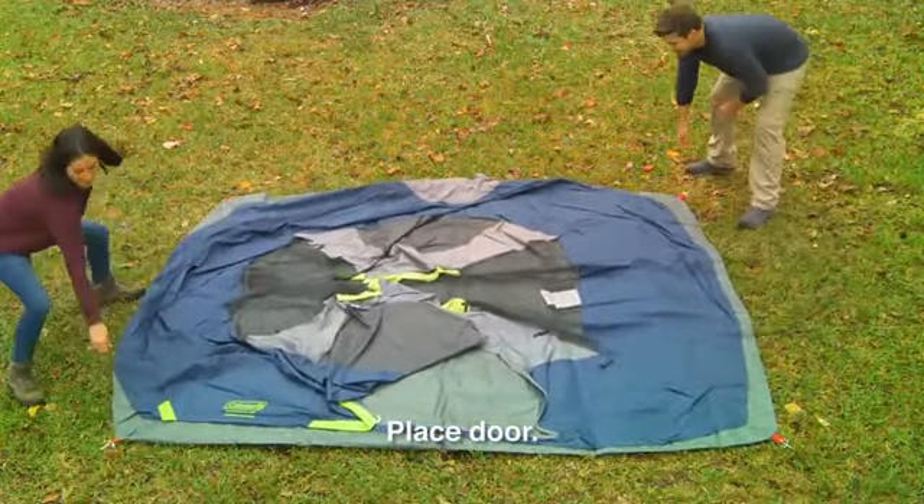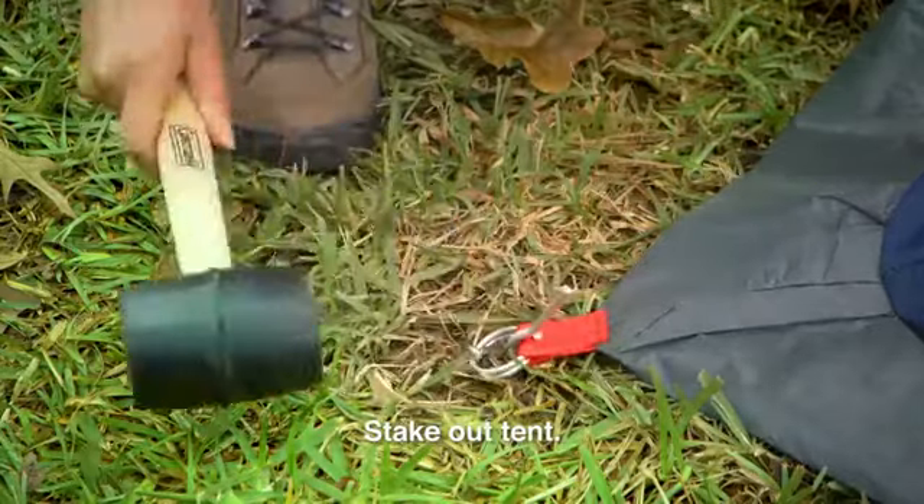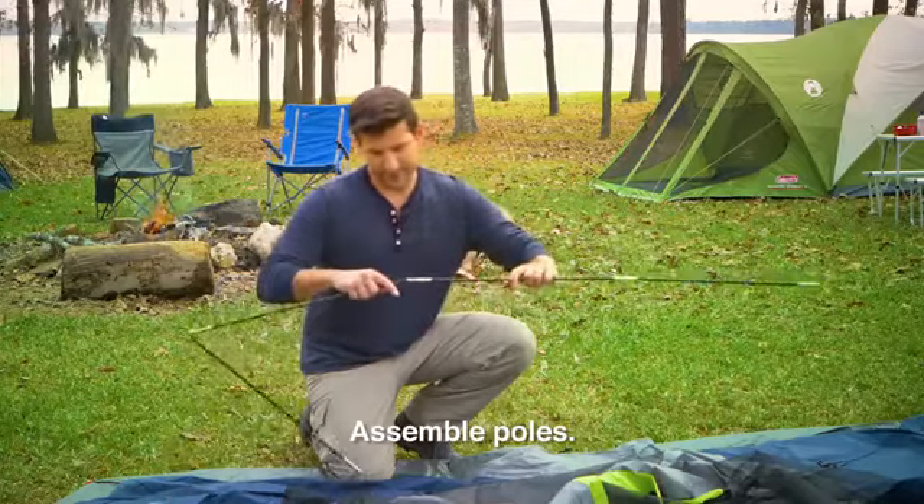Pull the tent corner to make sure the tent floor is tight, then stake down the tent corners. Next, assemble all the tent poles so that they're straight.